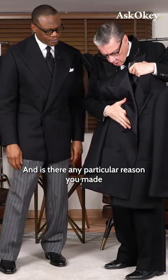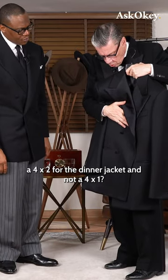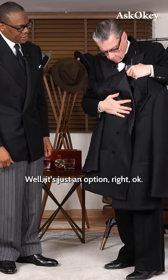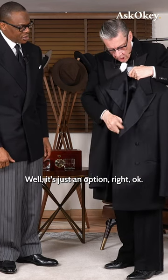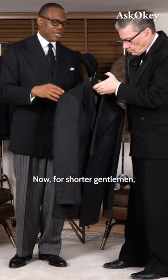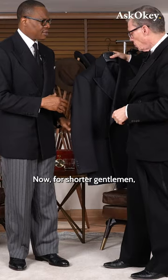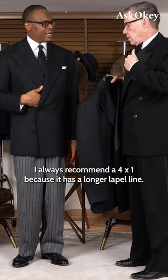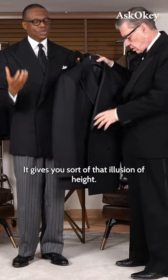Is there any particular reason you made a 4x2 for the dinner jacket and not a 4x1? Well, it's just an option — you can have it done as a 4x1 if you wish. For shorter gentlemen, I always recommend a 4x1 because it has a longer lapel line, which gives you that illusion of height.